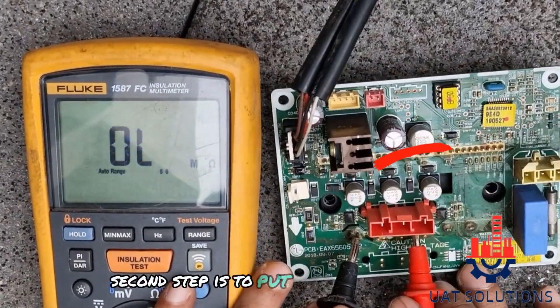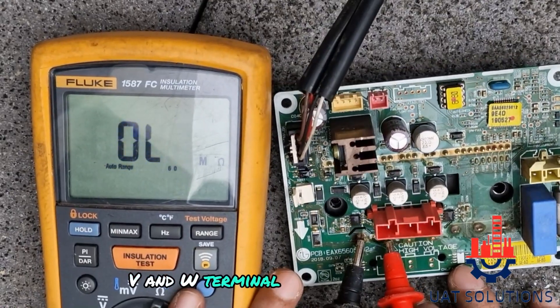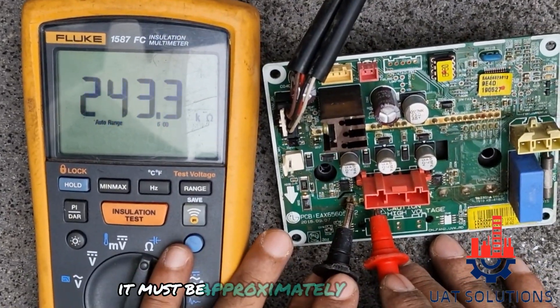The second step is to put the black probe on the P terminal and the red probe on the U, V, and W terminals, and measure the resistance — it must be approximately as shown.